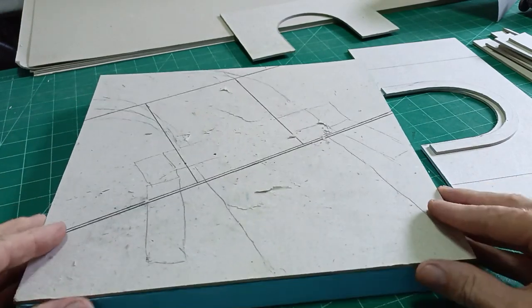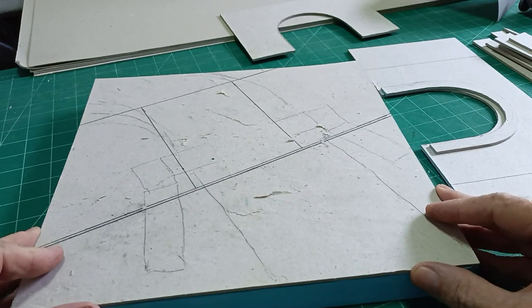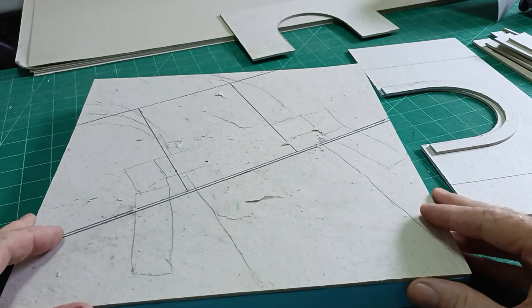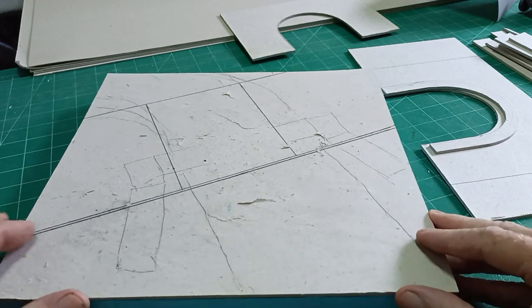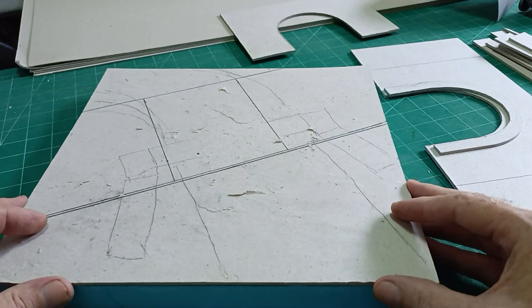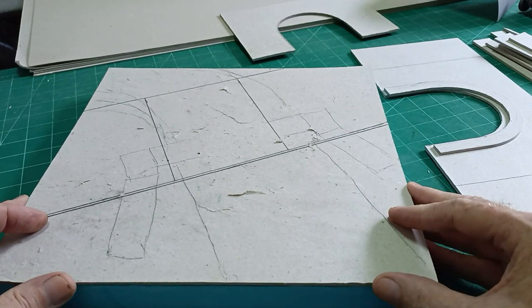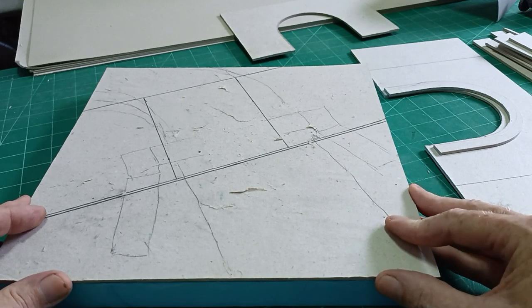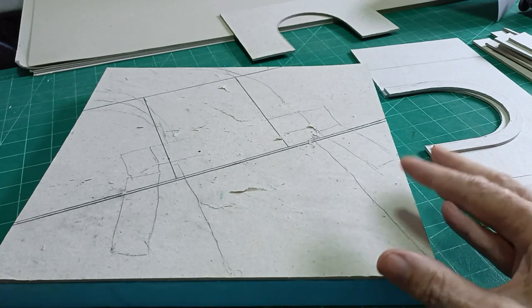Hello there, it's Diorama Don here once more. A brand new project right from the very start. No idea what I'm going to do but we've got a base. The idea is that if you model a railroad, model railway, you tend to build a tunnel.